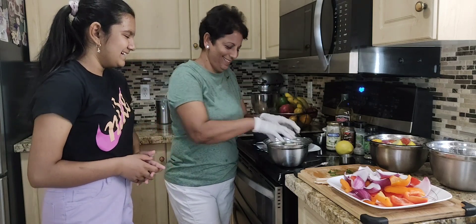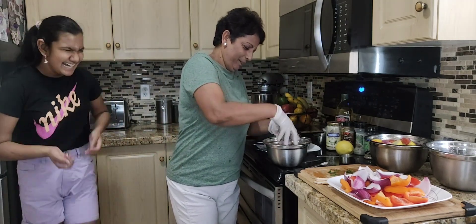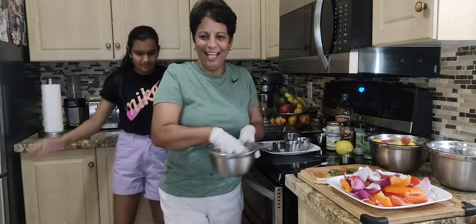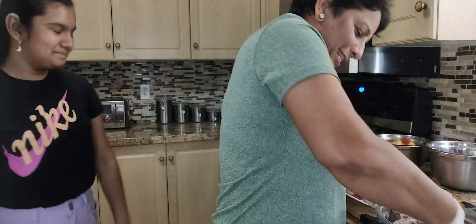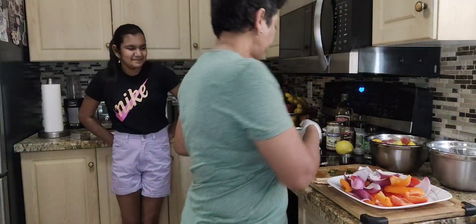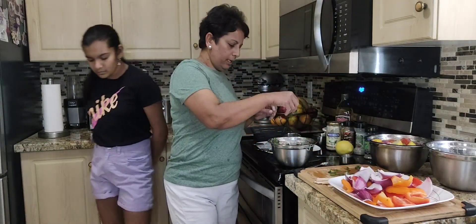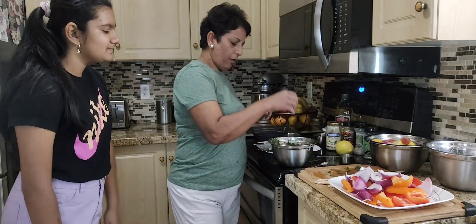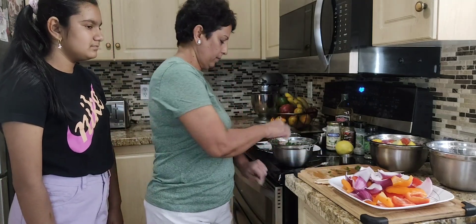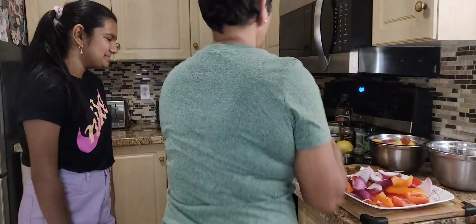Now I will mix. I put some oregano, thyme, and basil on, wash my hands, and mix some more. There it is.